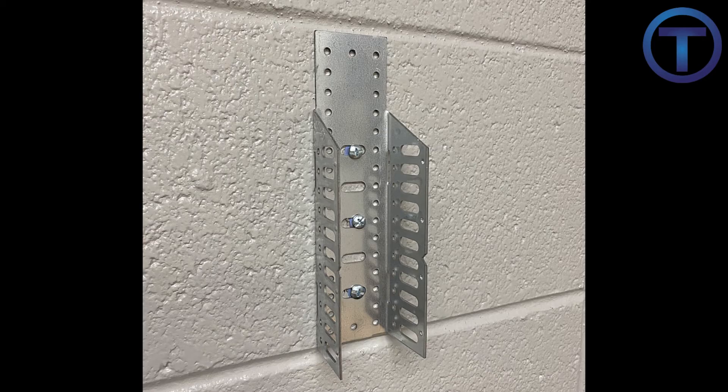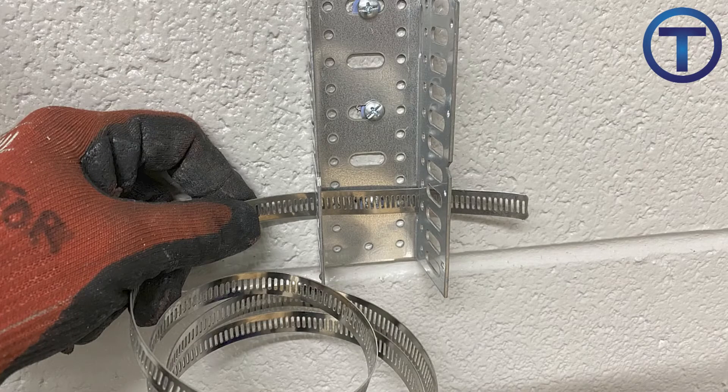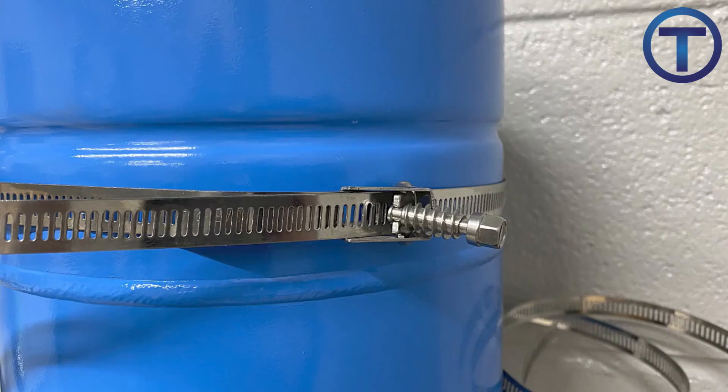First, we're going to take the mounting bracket and secure it to the wall. The expansion tank is strapped to the bracket using extremely long, basically hose clamps. These are made so that they can handle any variety of expansion tank diameters. They're threaded through the bracket that's mounted to the wall. Now we can prepare the tank itself — we'll put some pipe dope and Teflon tape around the threads of the expansion tank. With the tank connected to the pipe, we can now secure it using the clamp.